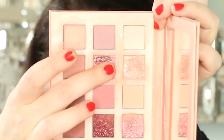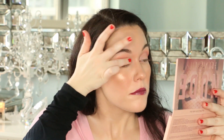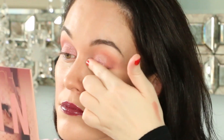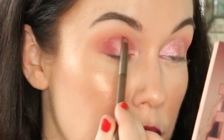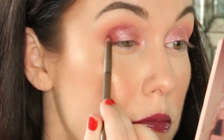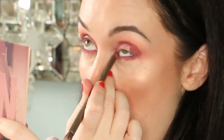Take the shimmery pink shade called Daydream and apply it with your finger over the concealer base. Then pick up some of the dark mauve shade called Spanked and apply it to the outer corner of the eye, on the crease, and the lower lash line.